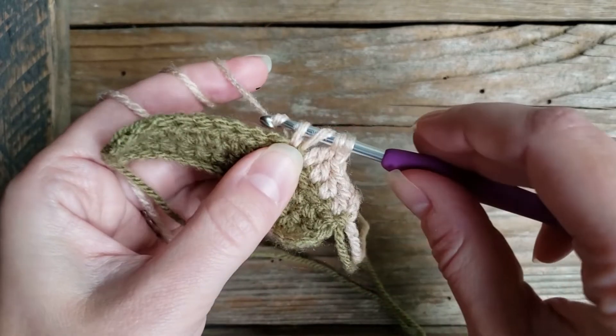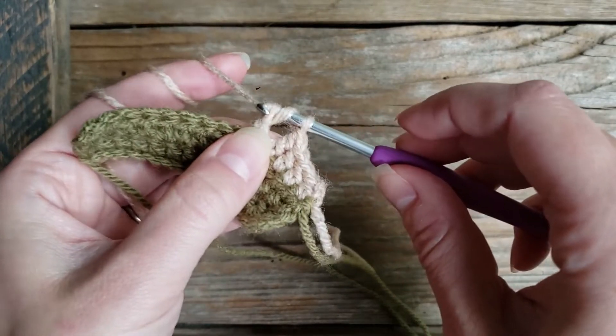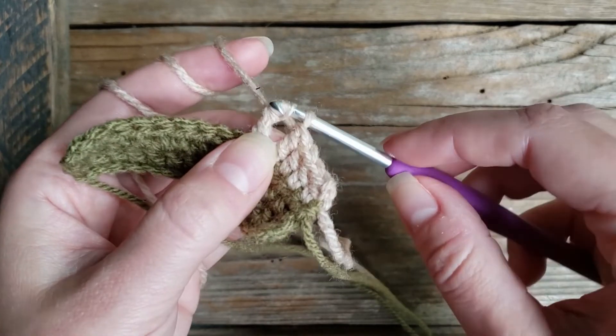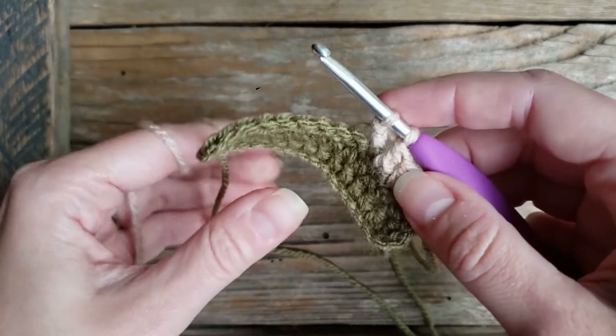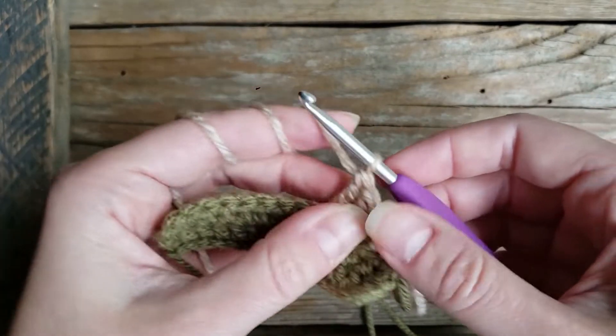We're going to yarn over, pull through two, yarn over, pull through two — make sure you catch all of your yarn in case it splits — yarn over, and pull through the last two.